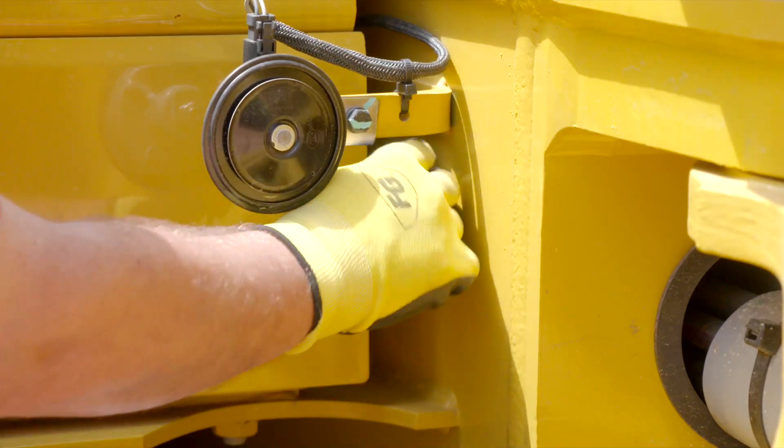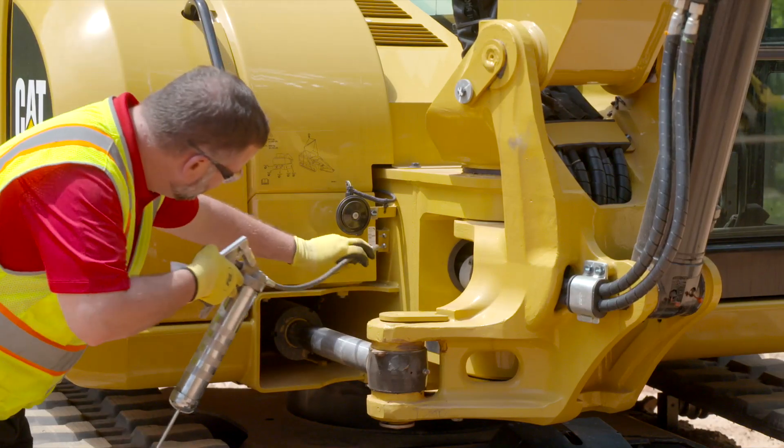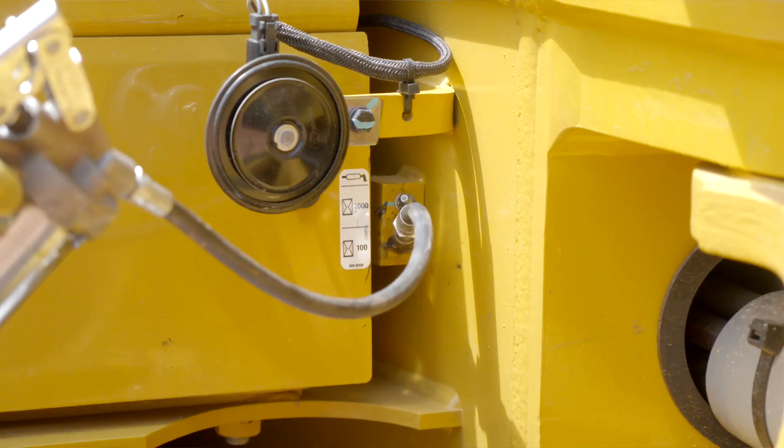After you have determined the grease zerks location on your machine and properly wiped them clean, you'll begin the greasing process with the boom and stick over the blade — we'll call that zero. At zero, you'll pump grease to the zerks, two to four pumps.